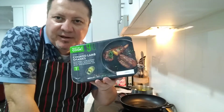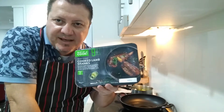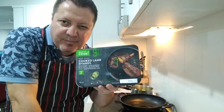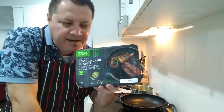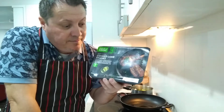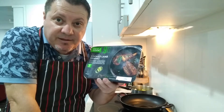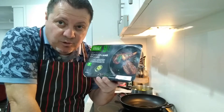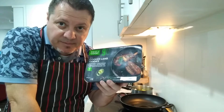Welcome back YouTube family. Today we're going to try these beautiful lamb shanks from Aldi which I purchased. These take approximately about 9 minutes in the microwave at a thousand watts, but what I'm going to do today is a different thing - I'm going to nuke them in the microwave to get them a little bit warm first.